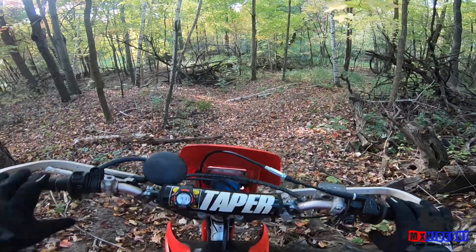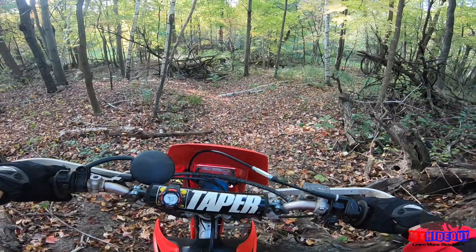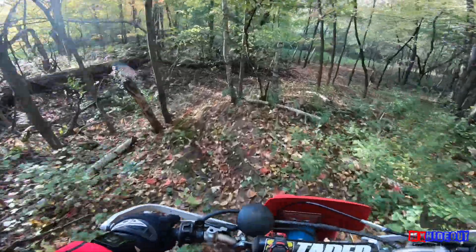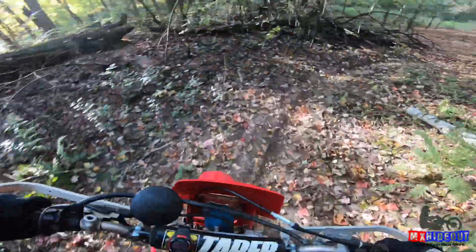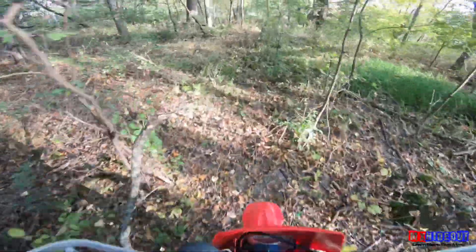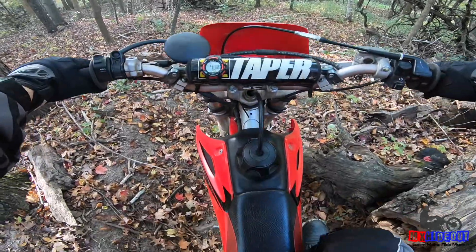That's why it's so important to stay back on the bike — so you don't fly over the bars. If you feel like you're going to fly over the bars, just try to scoot back even more on the seat, especially if you're standing, which you should be doing going downhill.